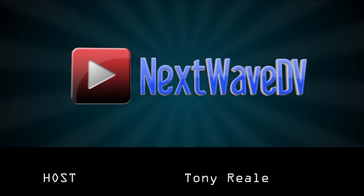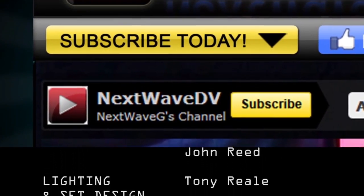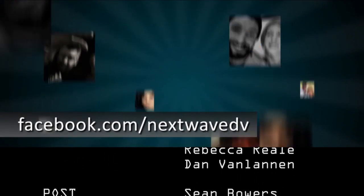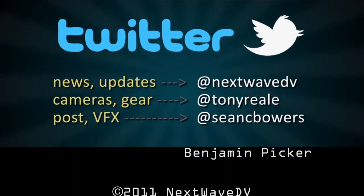Want more Next Wave DV in your life? Make sure you subscribe to us on YouTube to be notified when the next episode airs. Visit our website for daily posts on the latest digital video news. Like us on Facebook to join the Next Wave DV community, and follow us on Twitter for behind-the-scenes news and pictures.